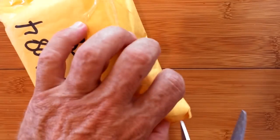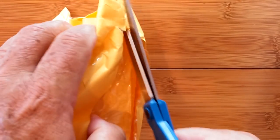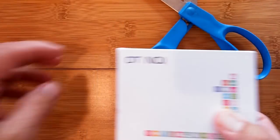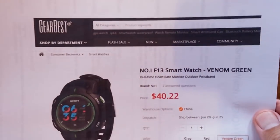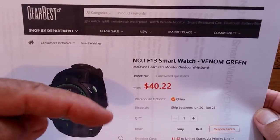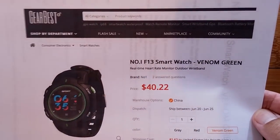Greetings and welcome back to Smartwatch Ticks, where we have an unboxing for you today. We actually have a double exclusive — inside this bag is an exclusive watch directly from Number One. The brand new F13, and the other exclusive is that you can only get it from GearBest right now. We have a shopping link for you down in the show notes.